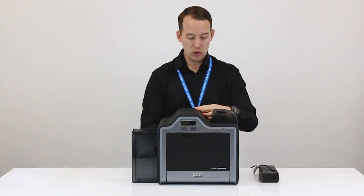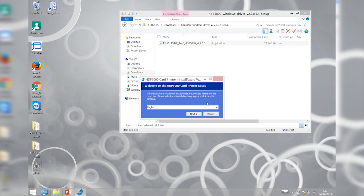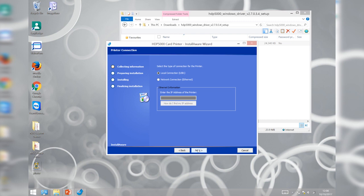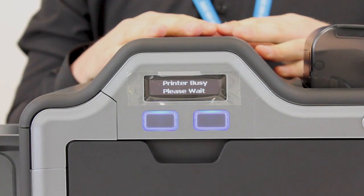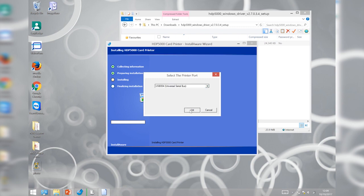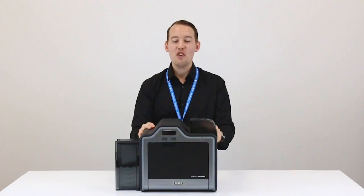Our next step is to connect the power cord and install the printer driver. Make sure all programs are closed and insert the software installation CD. Follow the on-screen procedure to complete the installation — read and click accept, then click next. We're going to use a USB connection, so click that and then next. Click next again and wait for the installation. When prompted to connect the cable, please do so. Once complete, click finish and allow your computer to reboot. The software is now installed and you're ready to print.